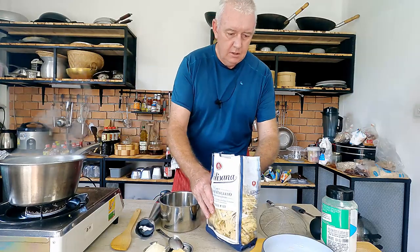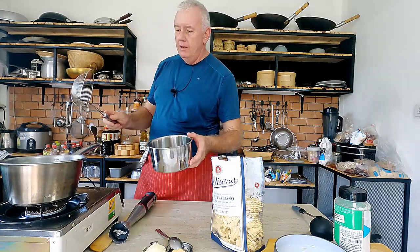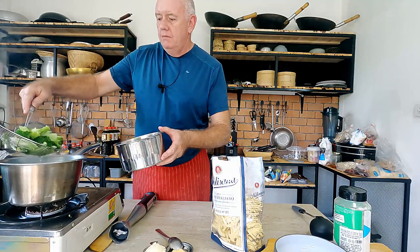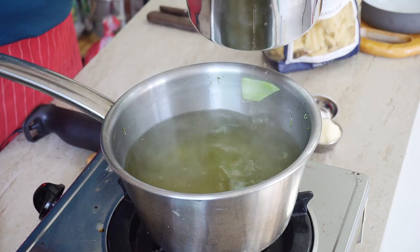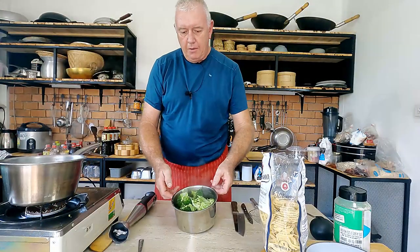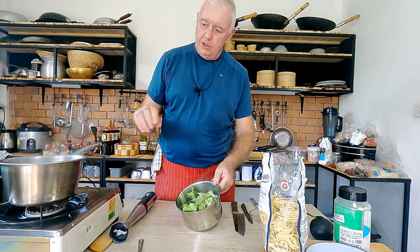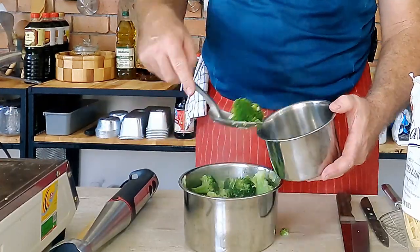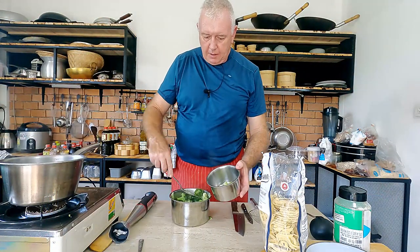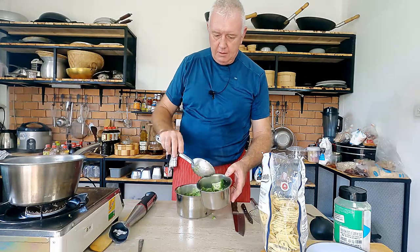Turn off the heat and we need to get some of that broccoli out — we want about three quarters of it out. Take the broccoli out into a tub. We need to put some to one side and then add some of the broccoli water and blend it. We don't want the stem bits in the blend — we want nice broccoli florets set aside because they'll go into the main dish. It's always nice to have a good display in your pasta.